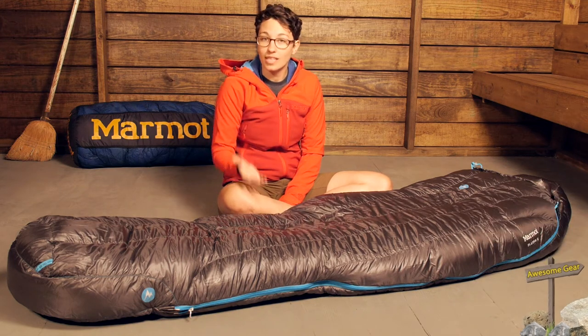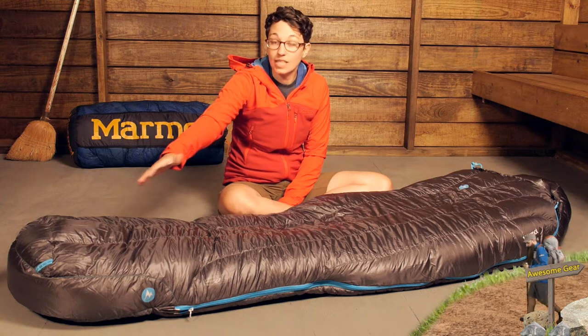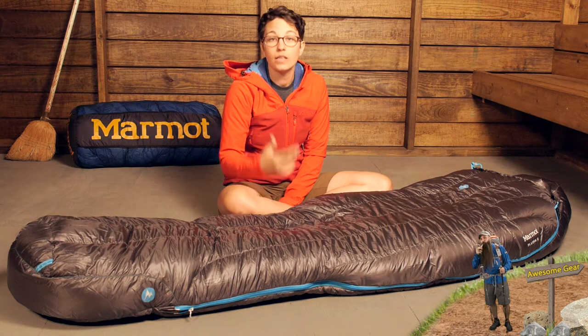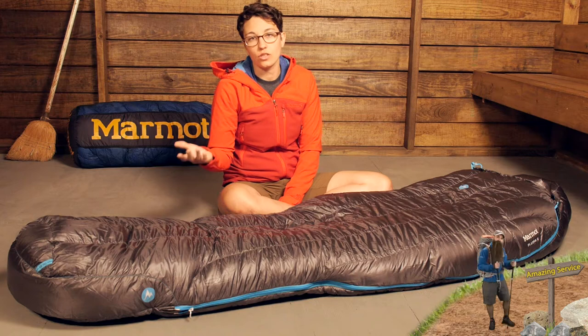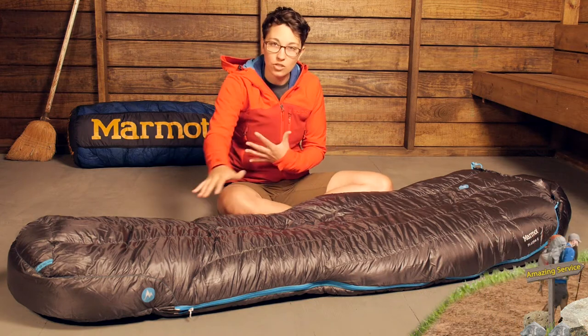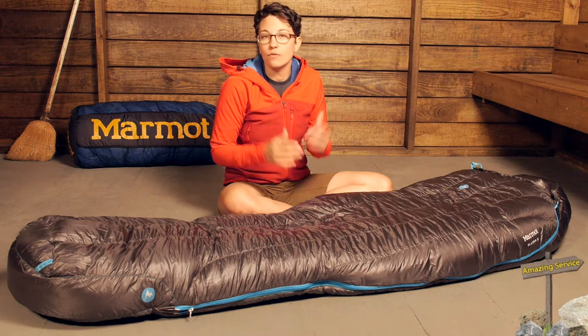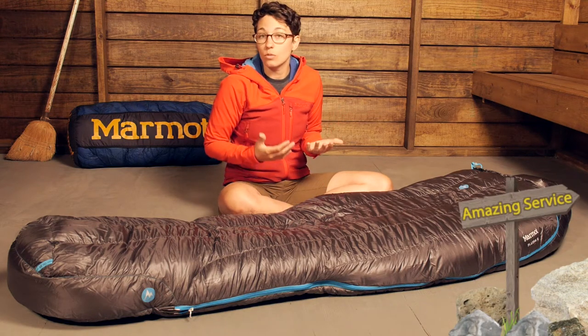This bag comes in two different sizes: regular and long. The regular fits someone comfortably who is up to six feet tall, and the long fits someone who is up to six feet six inches tall. You do have a mummy shape here, tapered in to have a pretty tight fit around your body that is going to be really thermally efficient.